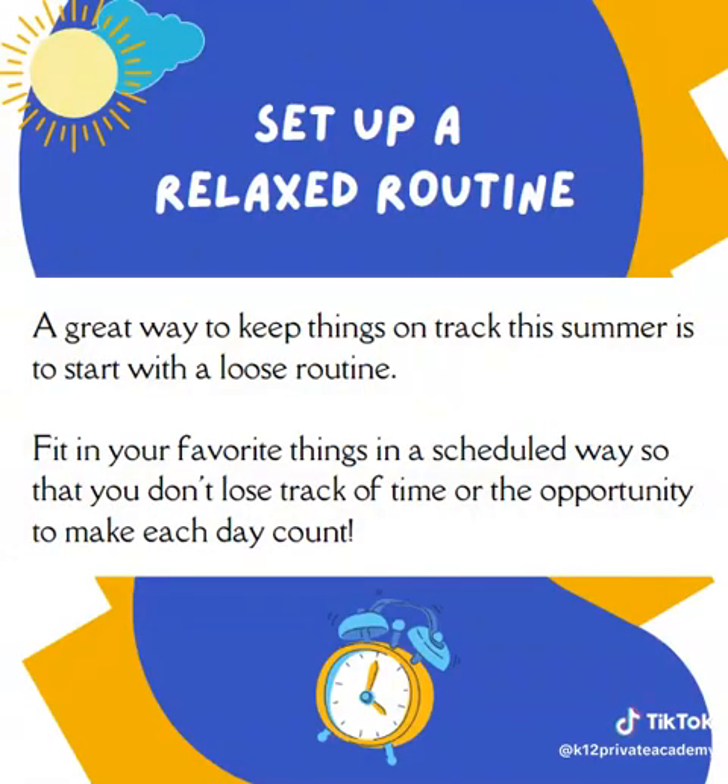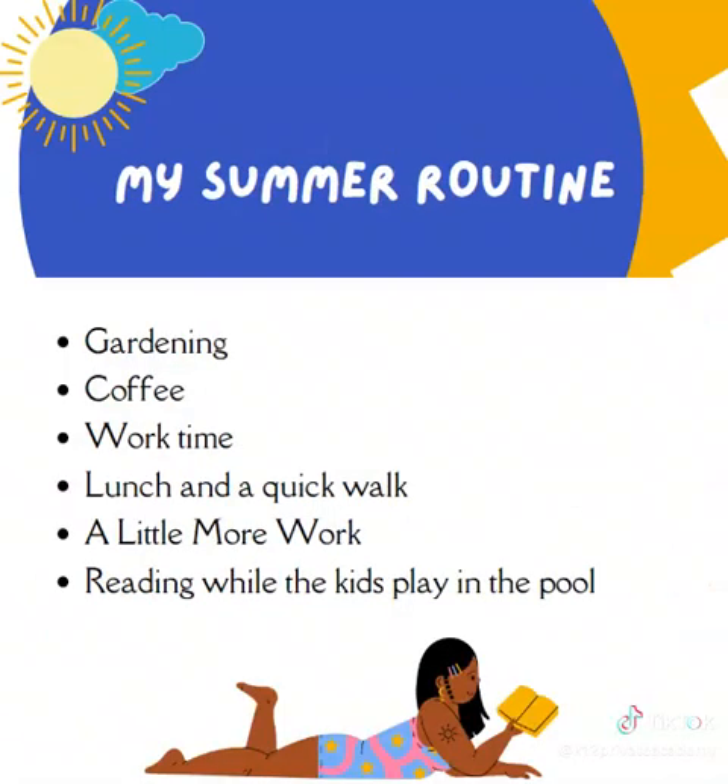Our first tip is to set up some sort of relaxed routine during the summer. I know you're probably not doing school full-time like you were during the school year, so a great way to keep things on track is to start with a loose routine. Fit your favorite things in a scheduled way so that you don't lose track of time or the opportunity to make each day count.